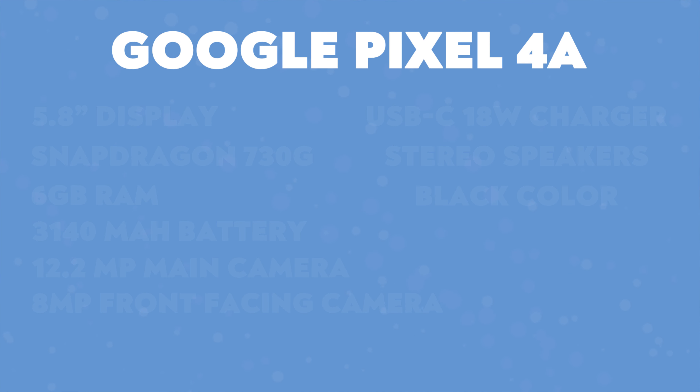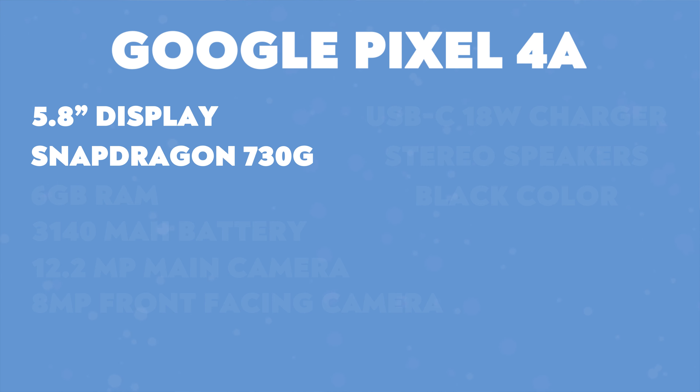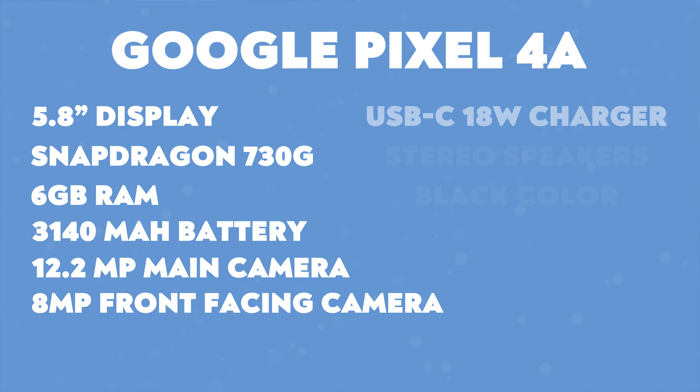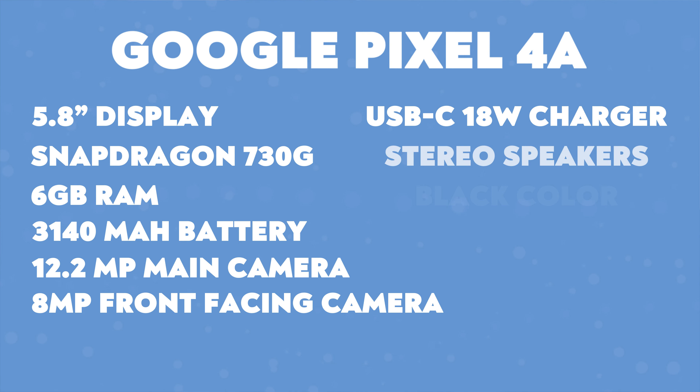Let's go ahead and go down the spec list real quick. In here you have a 5.8-inch display, a Snapdragon 730G, 6 gigabytes of RAM, a 3140 milliamp-hour battery, a 12-megapixel rear camera capable of 4K at 30 frames per second, an 8-megapixel front-facing camera, a USB-C charging port capable of 18-watt fast charging, stereo speakers, and it's only available in this black colorway.